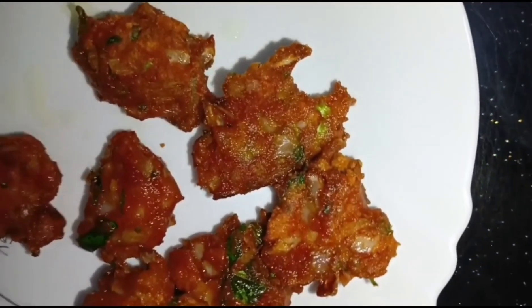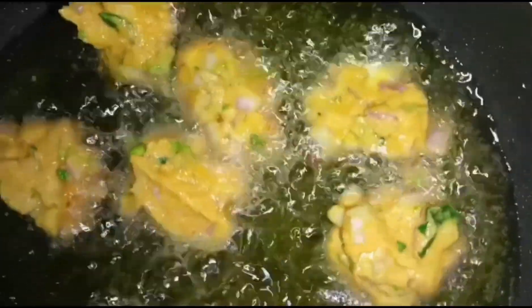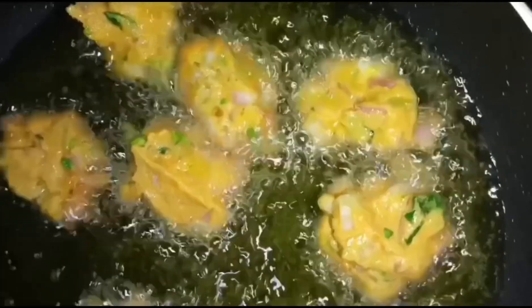I am going to add some sunflower oil. I will add some cream like this. Let's add some cream.